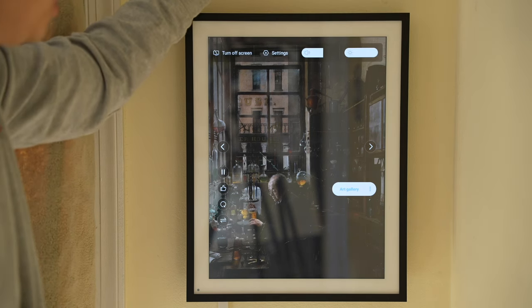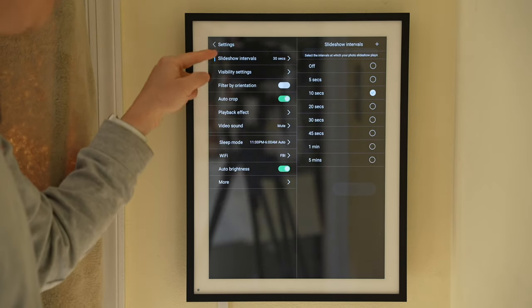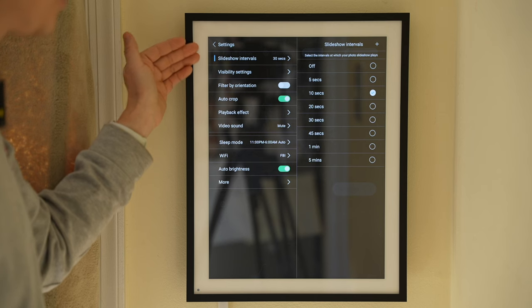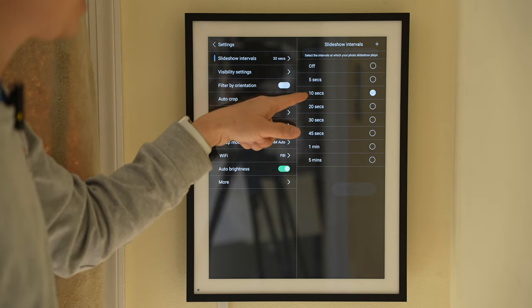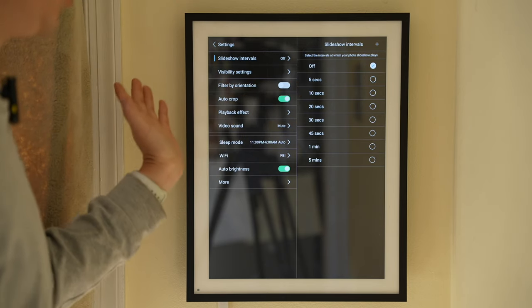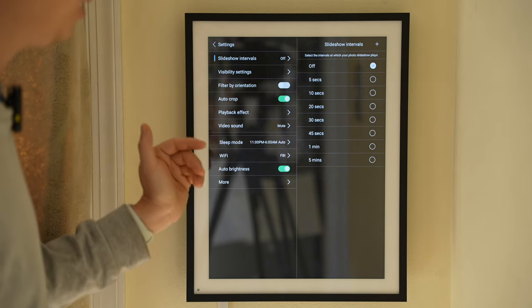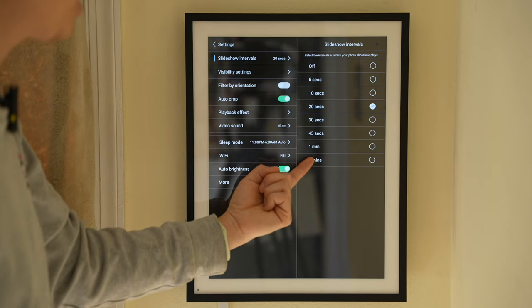Let's go to the maximum brightness setting. Under the main settings menu we get to pick the slideshow intervals. The default is around 10 seconds. We can set it to off so it doesn't auto-play to the next one, or set it to 5 seconds, 20 seconds, up to a maximum of 5 minutes.